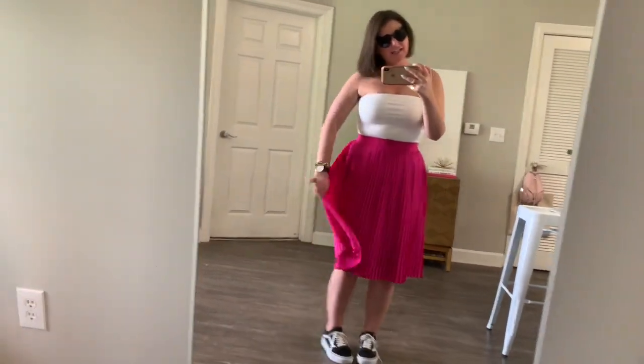My sunnies are from Amazon — I'll have those linked for sure. I have on my sunglasses because I can't be bothered to wear makeup. Anyway, hope you guys enjoyed this installment of a Rule of Five — five ways to wear Vans for spring and summer. I'm wearing the platform versions, which will be linked under juliamarieb.com. If you enjoyed this video and want to see more Rule of Fives, make sure to give it a thumbs up and subscribe. Have a blessed day!